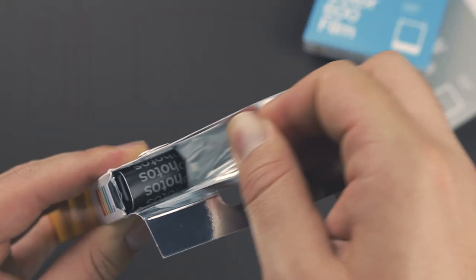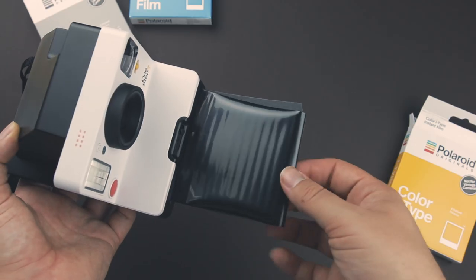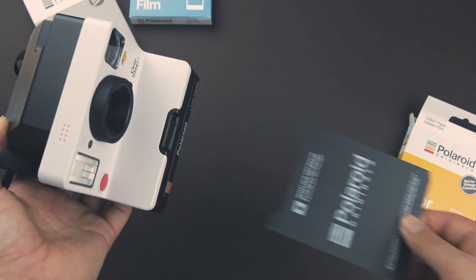I went for a triple pack — it's a little bit cheaper that way. You get a color i-Type and a black-and-white i-Type, both of which I'm going to test. You'll probably see a video about that later. Just take it out of the packaging and put it in the camera — make sure the camera is turned on so the first lid comes off automatically.